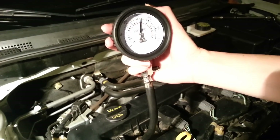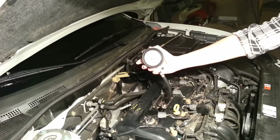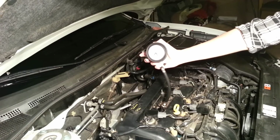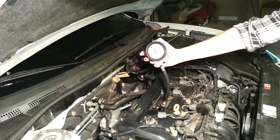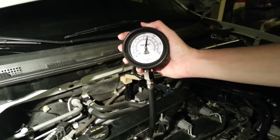It looks as though our cylinder one reading is 160. We're going to write that down and get started on the next one. Now we're set up on cylinder two. Our cylinder two reading is 165. I'm going to mark that down.